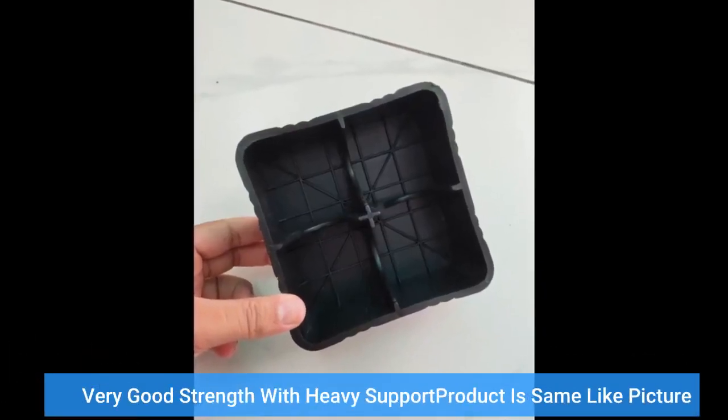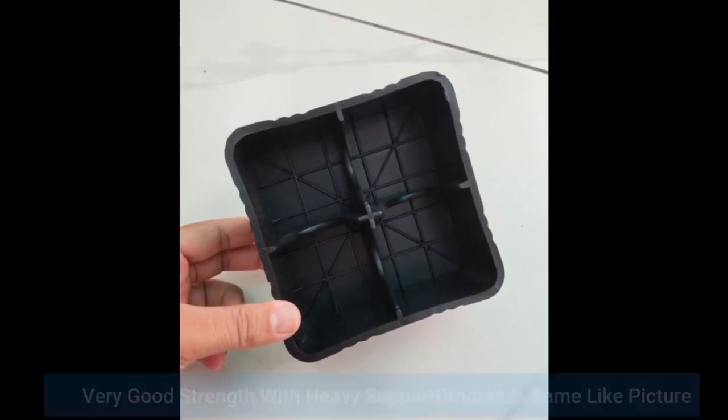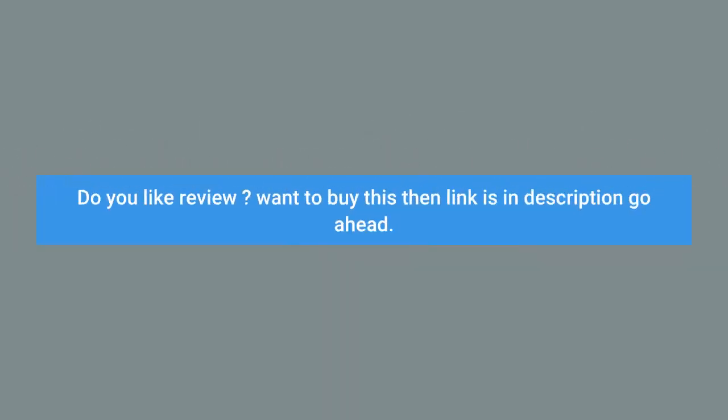Very good strength with heavy support. Product is same like picture. Helpful product. Do you like the review? Want to buy this? The link is in the description — go ahead.